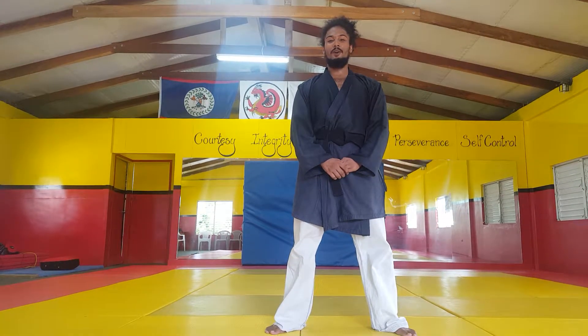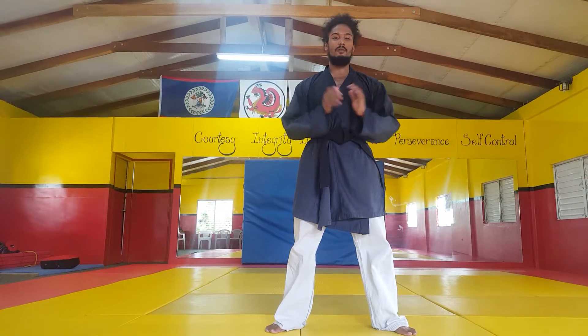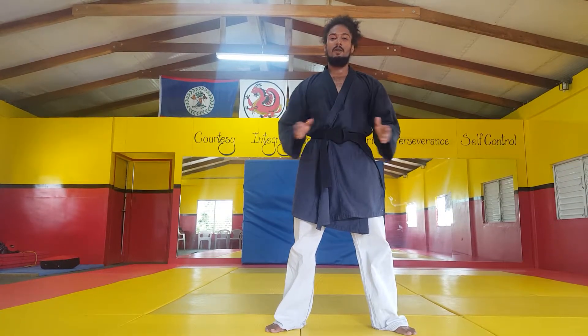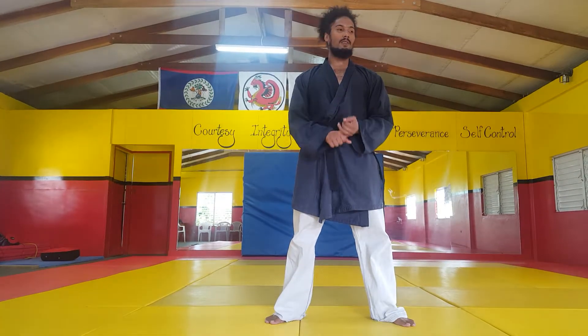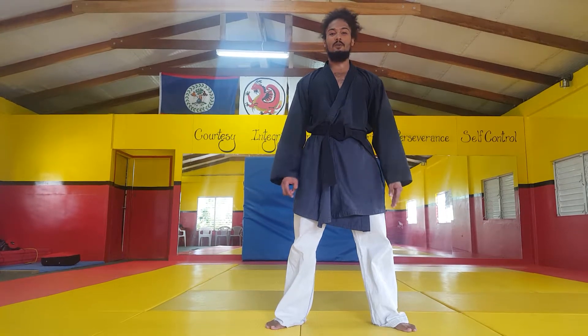Hello everyone, I'm Micah Vernon of Red Dragon Martial Arts Academy, and today I'm going to be showing you guys the first kata we learned in our style which is called Thera 1. It's an open hand kata. It's very basic techniques, easy for everyone to learn.